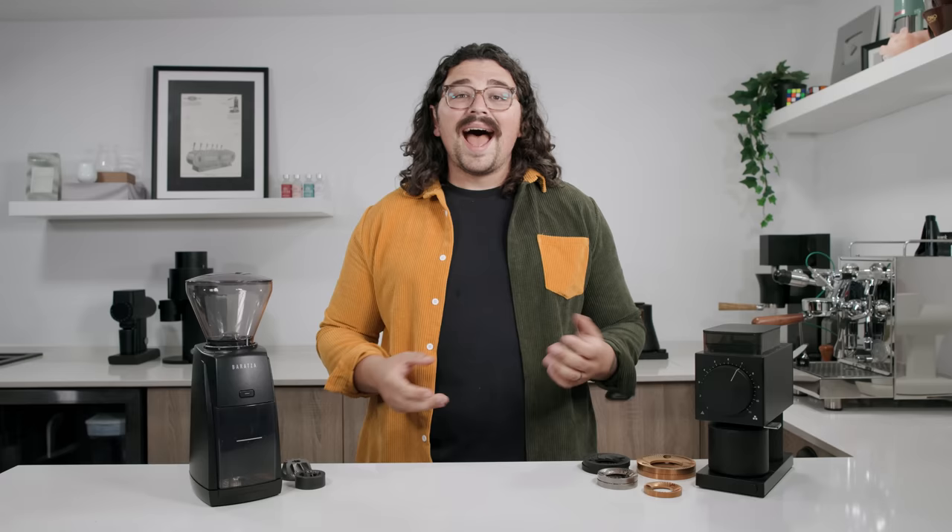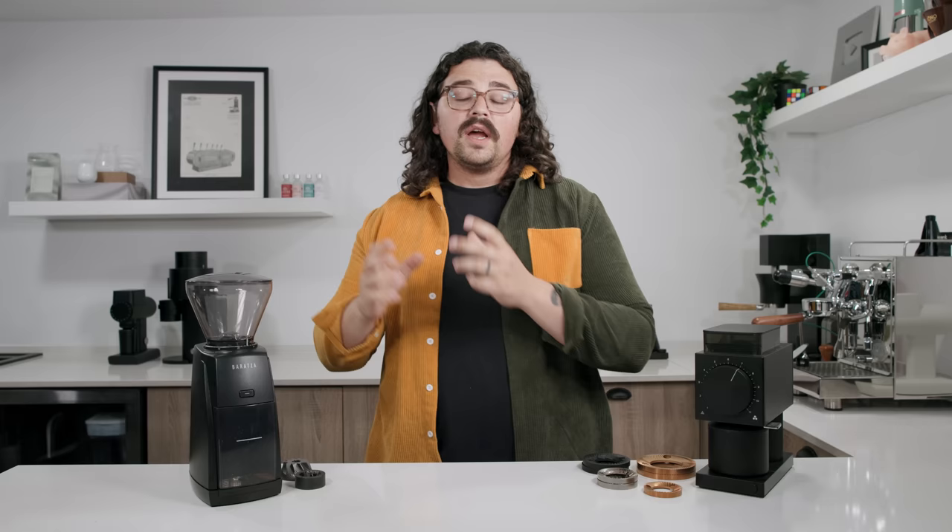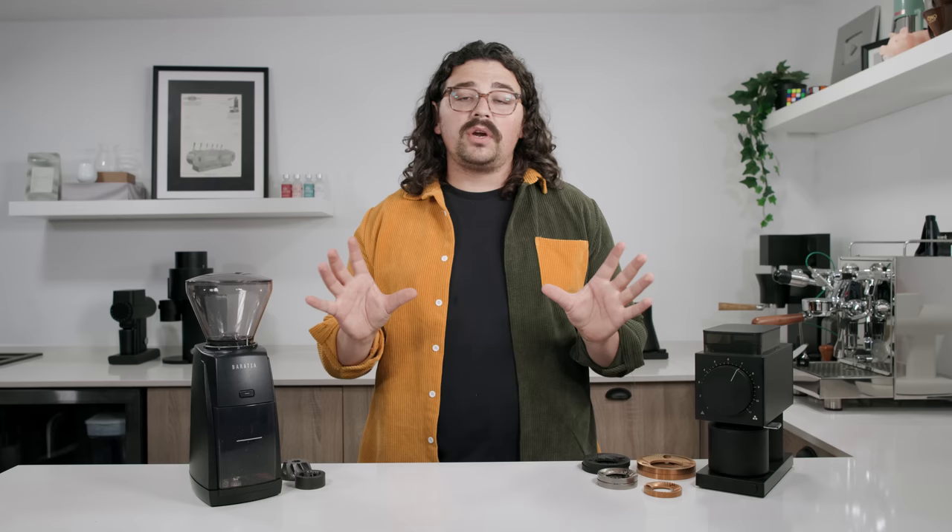Today's video, I want to chat briefly about the differences between cones and flats. I see all the time on forums online, people lobbing these massive statements into one of these types of burrs — like cones are always going to be more chocolatey than flats, flats are always going to be more clear than cones. And that's simply not the case. There is no objective evidence to showcase something that broadly generalized.